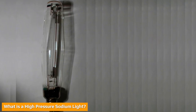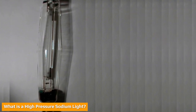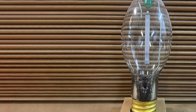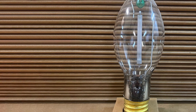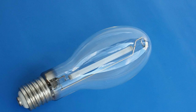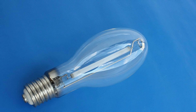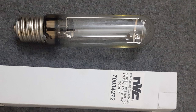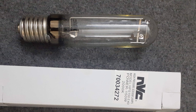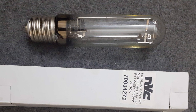High-pressure sodium vapor, HPS lights, similar to LPS lights, are a specific type of gas discharge light, also known as a high-intensity discharge, HID or arc light. The principal difference between low- and high-pressure sodium lights is the operating pressure inside the lamp. High-pressure sodium vapor lights operate at higher internal pressure. The arc tube is made of aluminum oxide and the sodium metal is combined with several other elements like mercury, which counterbalances the yellow glow with some white to light blue emissions.